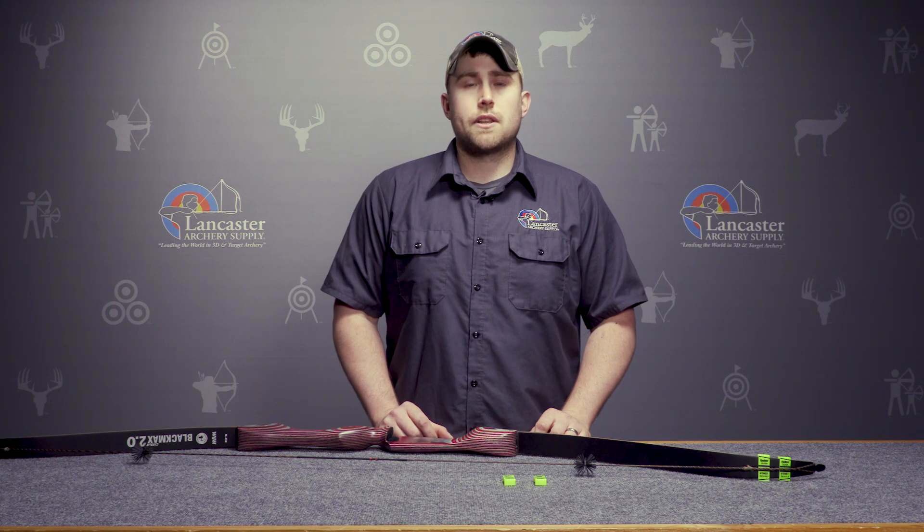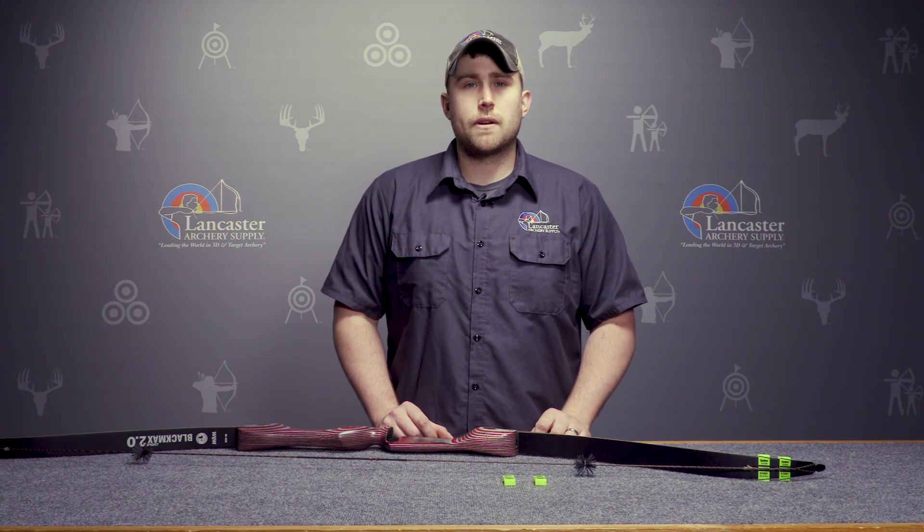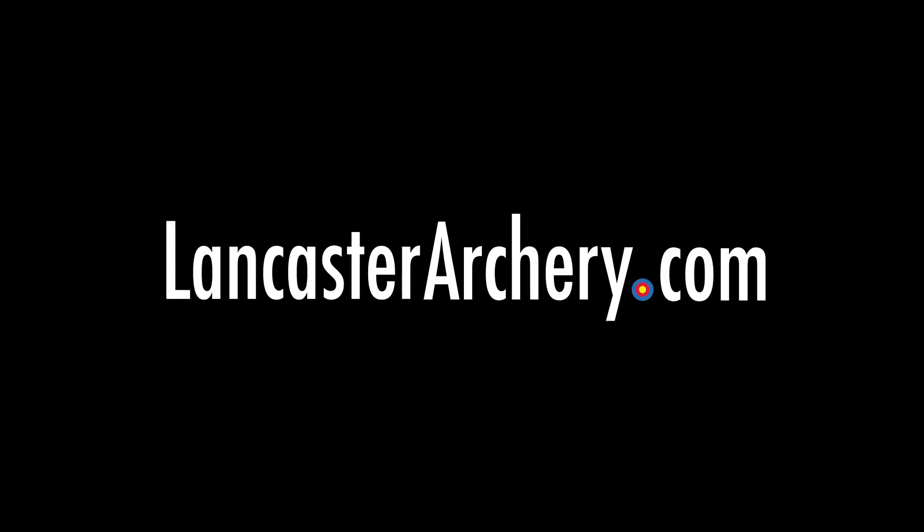If you like this video, please give us a thumbs up. If you'd like to see more, please subscribe to our YouTube channel, and if you have any additional questions, please visit LancasterArchery.com.